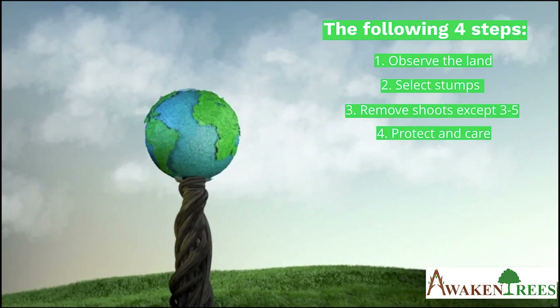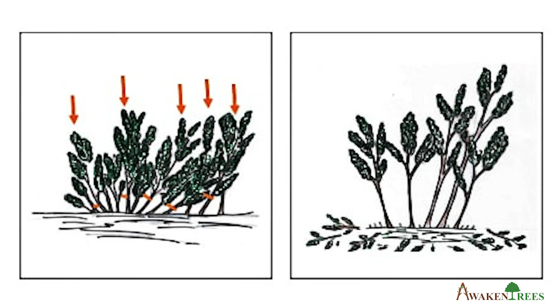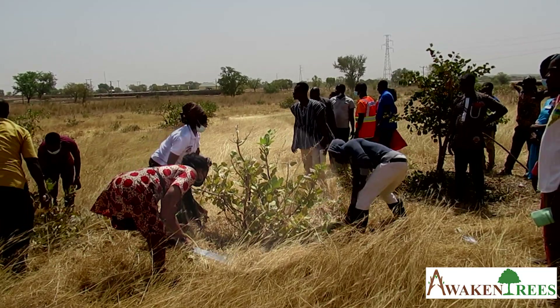Step 3: Remove shoots except three to five of the strongest ones. You will need a sharp knife, machete, axe, or hoe. Select three to five of the strongest shoots and remove the remaining ones to allow the selected shoots to grow quickly. Cut away all side branches and leaves halfway up the trunk. Cut with an upward motion to avoid damaging the tree. The best time for pruning is right before planting season.